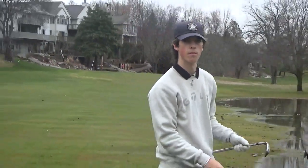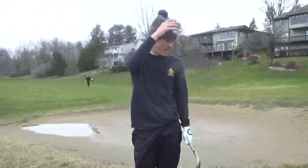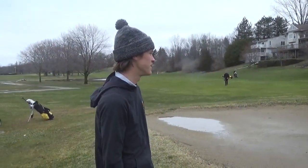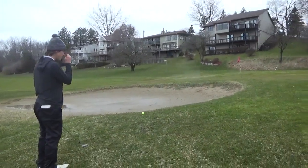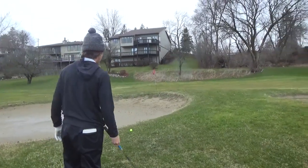It's short. Not too bad. We'll make it. So I missed it a little right here — not the easiest shot. I've got to go over a bunker, but I've got quite a bit of green to work with. I'm just going to try and hit like a normal pitch shot because I don't have to get fancy with it. Just got to get it close.